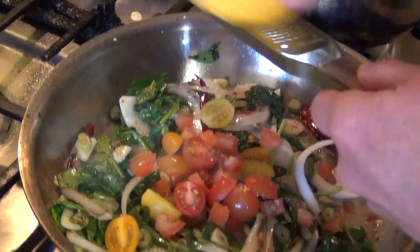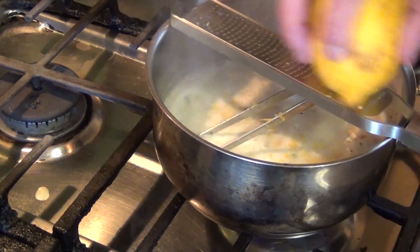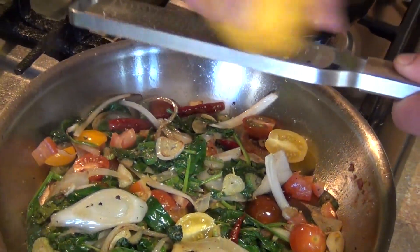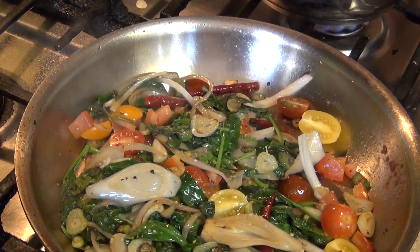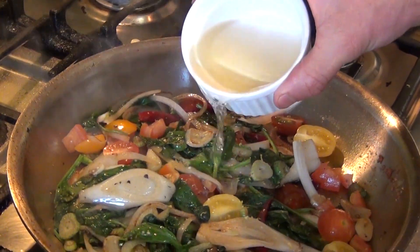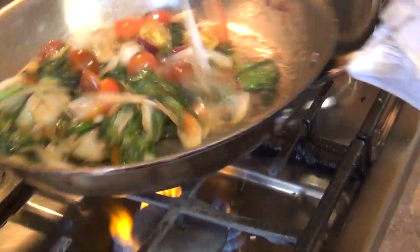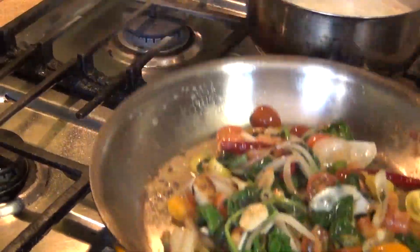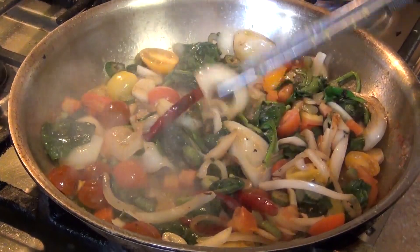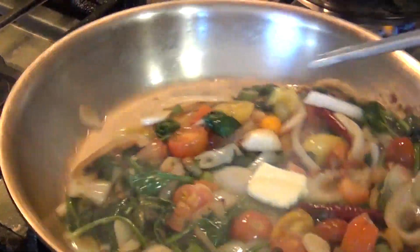We are going to deglaze and also add some wine. Add the spinach. Have your wine, let it evaporate, and finish it with butter.